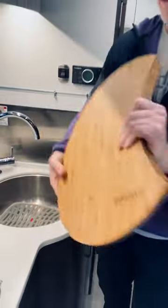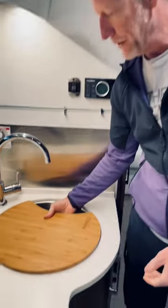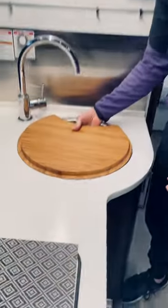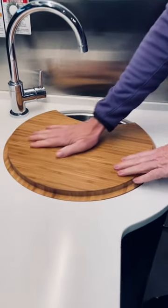So now you've got a two-sided design — you've got the perfect sink cover, fits flush perfectly, flip it over, and you've got your cutting surface. Absolutely beautiful.